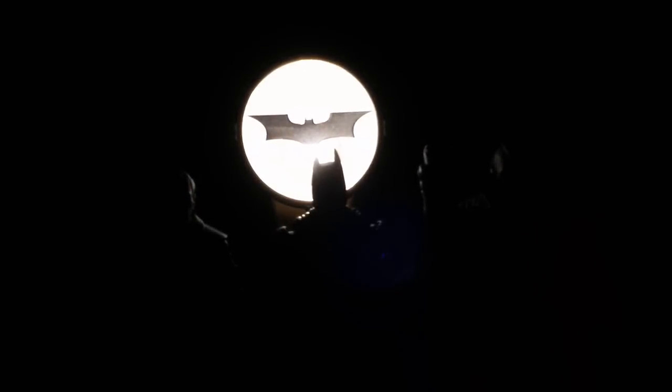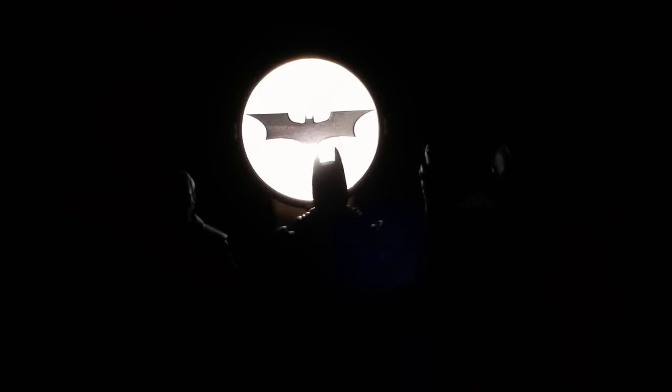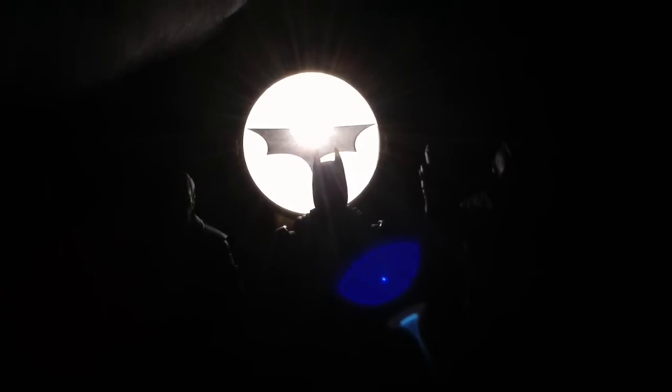Here we are for the Collect and Connect review of the Bat-Signal, taking a look at the whole entire line from the Dark Knight Rises Movie Masters collection from Mattel. I've got the Bat-Signal up here we'll shine some light on. I'll pull the Bat-Signal out and step away from the camera so you can see how this projects onto my backdrop there.